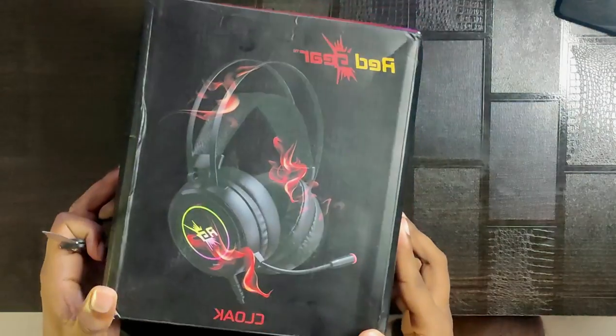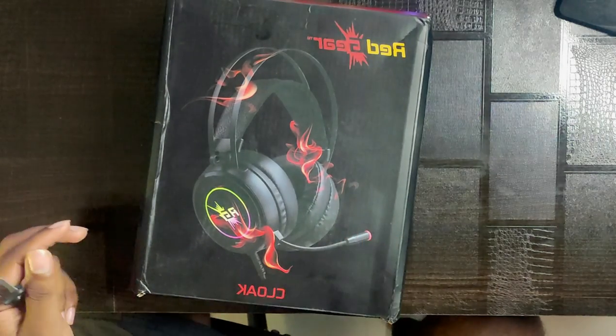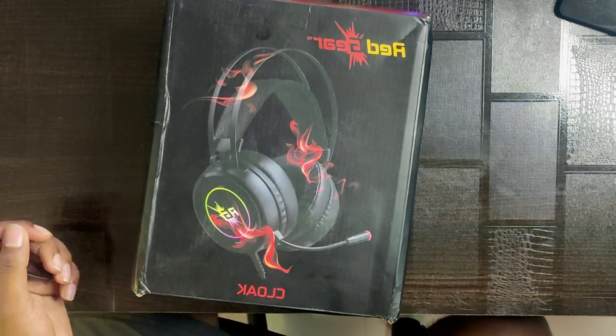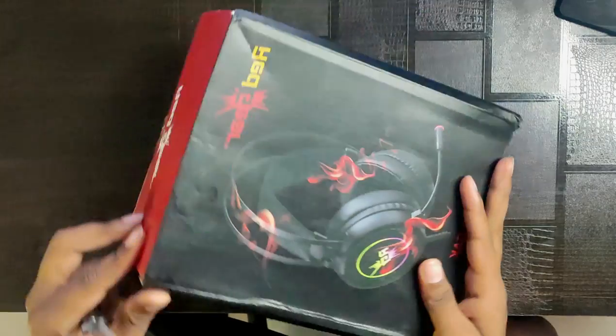Let's begin the unboxing and start opening the box package. We will talk about a lightning deal on Amazon — it's about 1,200 to 1,500 rupees. If you want to buy it normally, it's about 1,400 rupees. So let's start the unboxing.